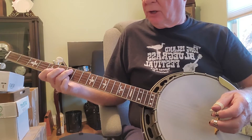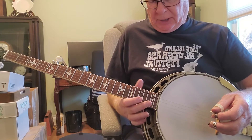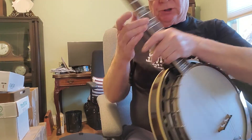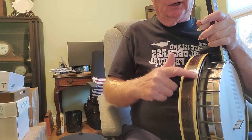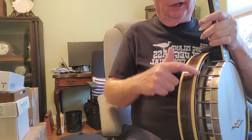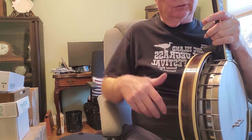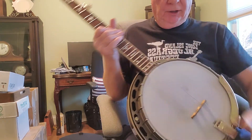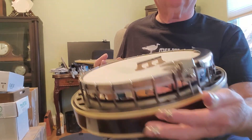The only other thing that's not original — the tuners are new, Gotar. And since it was an early 1929, I routed this and added the second binding and matched the color to the rest of the banjo. It has a Uber HR-HR30 ring.